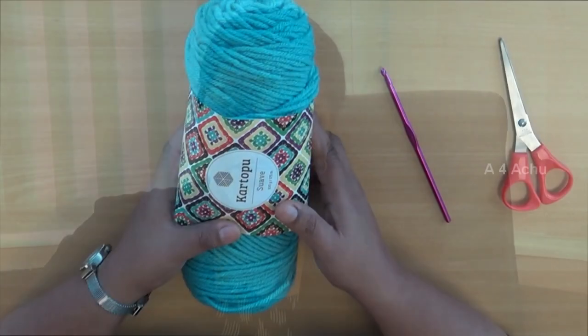Hi friends, welcome to A4Achuu. Today I will be showing you a simple method how to crochet. I am going to show you how to make chains as well as how to make single crochet. This video is going to be a very slow demonstration, so even an absolute beginner who doesn't know anything about crochet will be able to learn by watching. Let's go into the video.